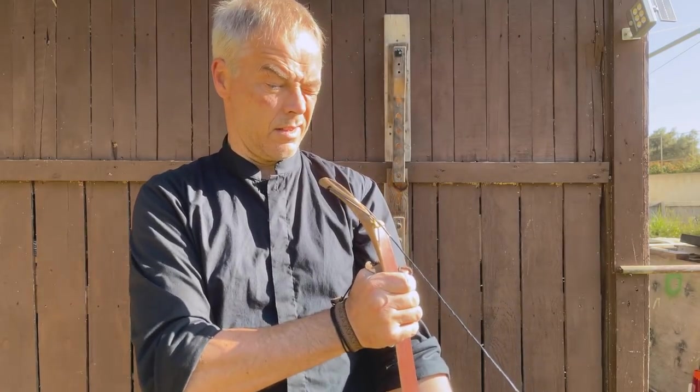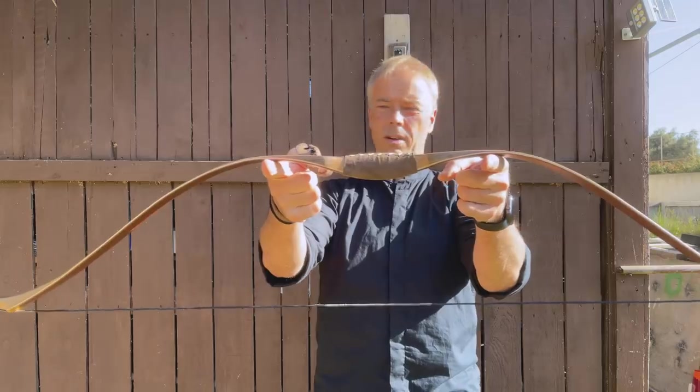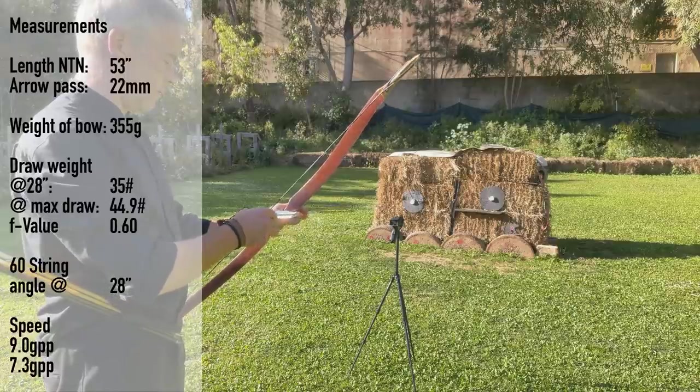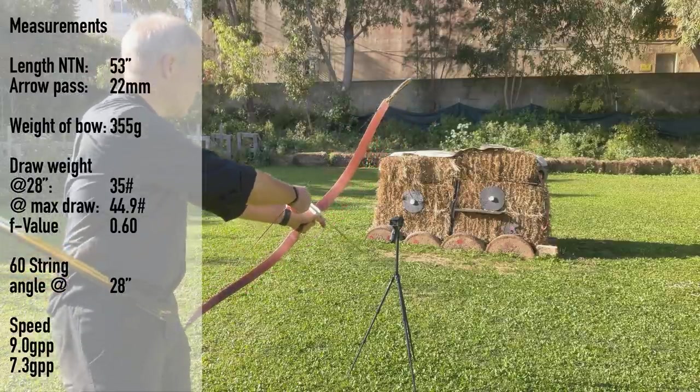The bow is still straight. 240 euros — really nice. 410 grain, and what did we have — full draw: 44, 44, 45 pounds I think. So now you know the grain and poundage — I will write it in the description.